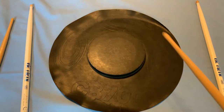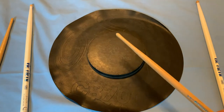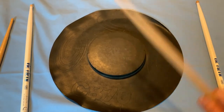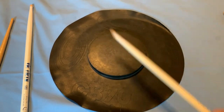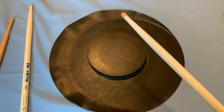So how about bounce? I'll take the Ludwig stick and try to bounce these with about the same amount of force. It's very quick, very responsive. Now the Vic Firth stick — it's louder, but not as responsive in my mind.